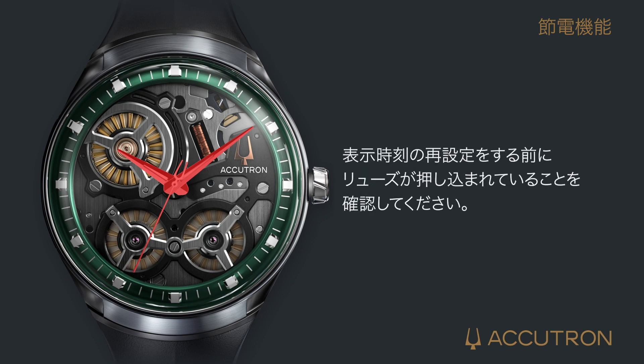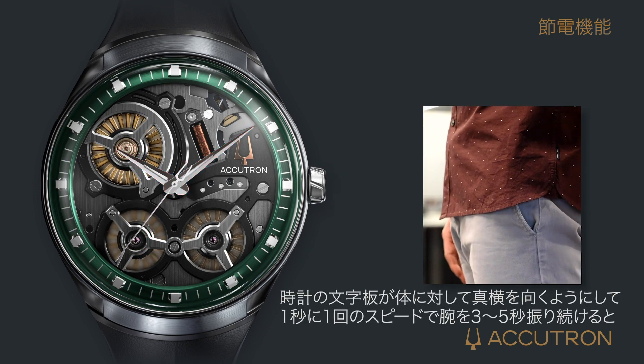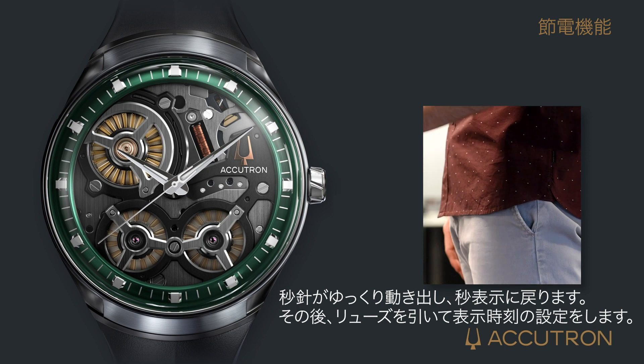To restart the hands, make sure the crown is pressed in and flush against the case, then move the timepiece as described in the cancelling power save mode section.